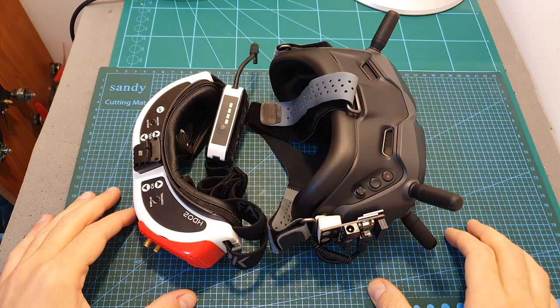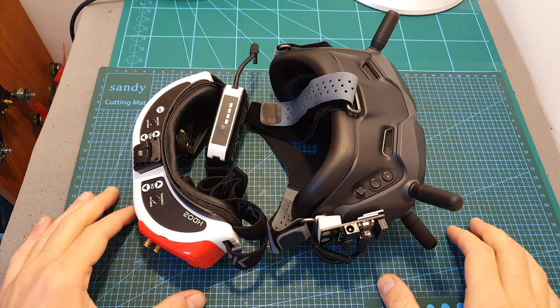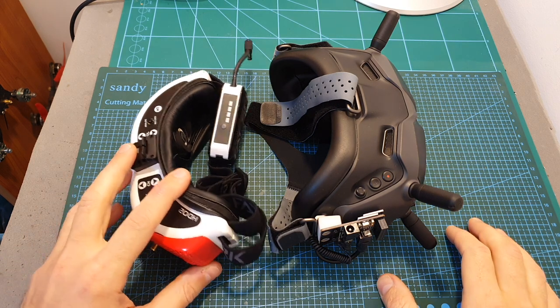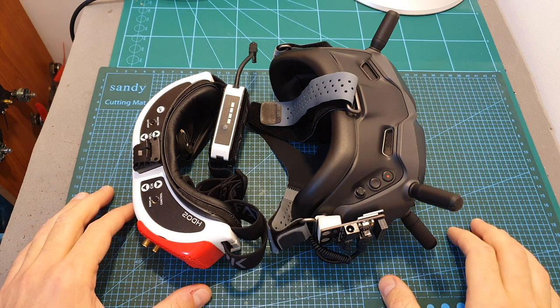So in case you consider getting the DJI HD FPV goggles and still fly your analog quadcopters, I don't think it's recommended to ditch your old FPV goggles, especially if you fly in a multipath environment. I really hope that DJI are going to release a fix that is going to solve this issue.